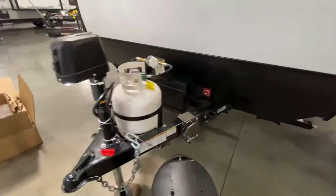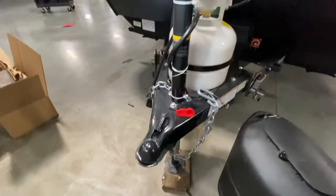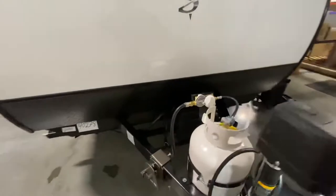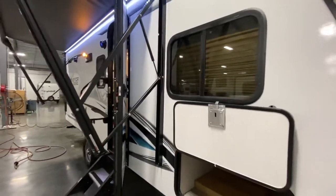Battery disconnect right up front, power tongue jacks so you can see what's going on — there's a little light there so when you're backing up to this bad boy, you can see what's going on. This customer got the Blue Ox weight distribution hitch, 550 pounds — that'll run you $750.